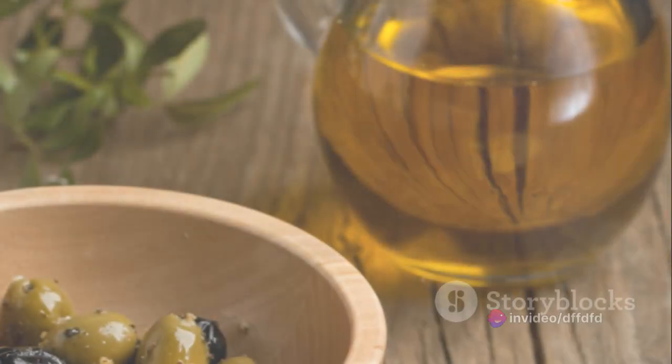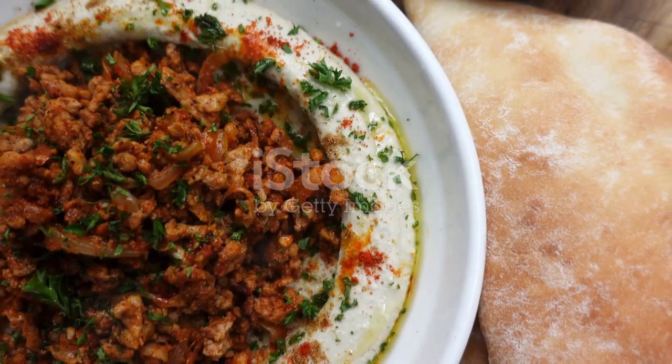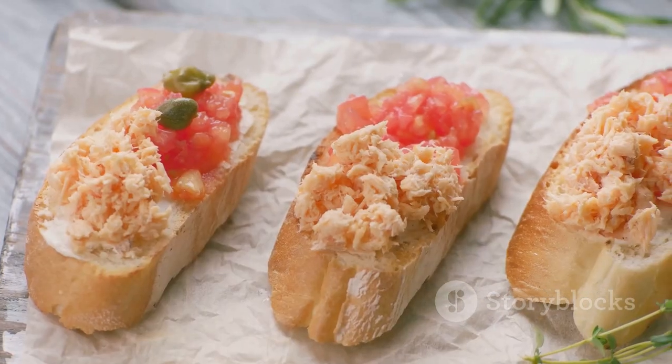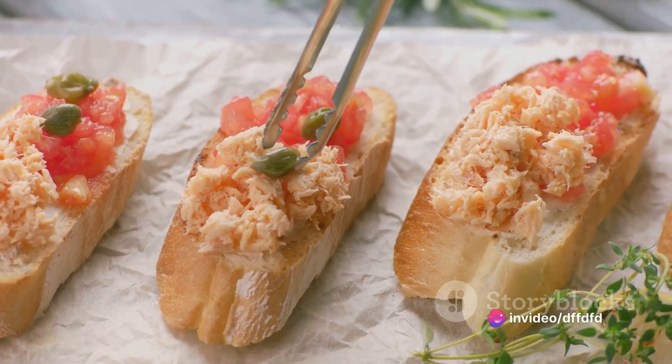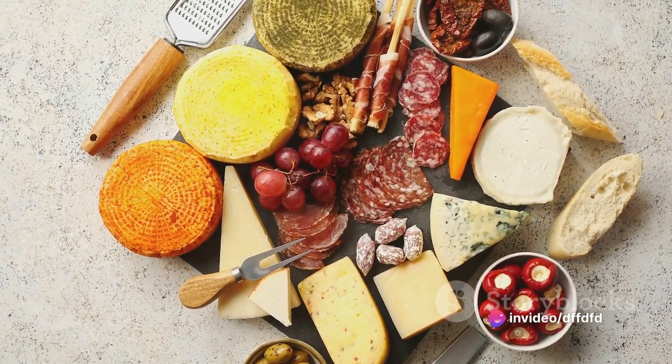And there you have it! A perfect tapenade with anchovies. The steps are straightforward: start with kalamata olives, then add anchovies, garlic, and capers. Bring in some acidity with lemon juice, and blend it all together with a good glug of olive oil.